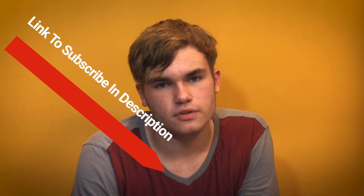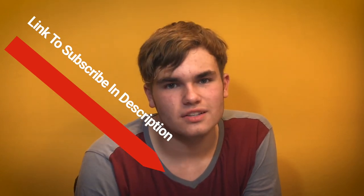Like, subscribe, comment — all that fun stuff. I'll have a link down below in the description for you to subscribe, so it's easier for you to just click it and go instead of having to click my channel and go manually. I'll have a link down below if you ever want to subscribe. And that's it — bye, you guys!